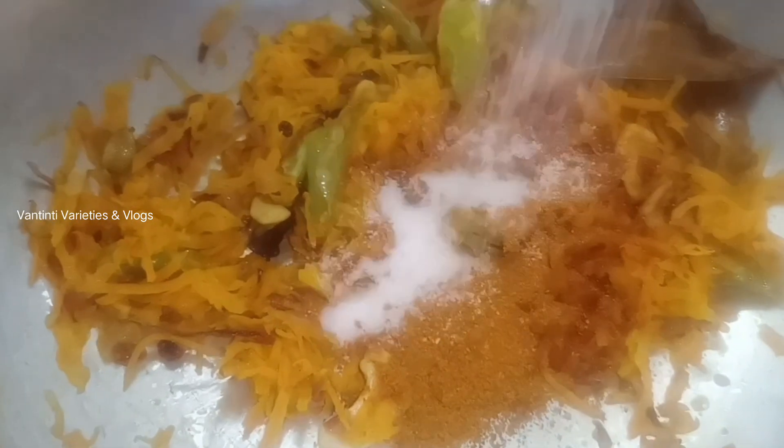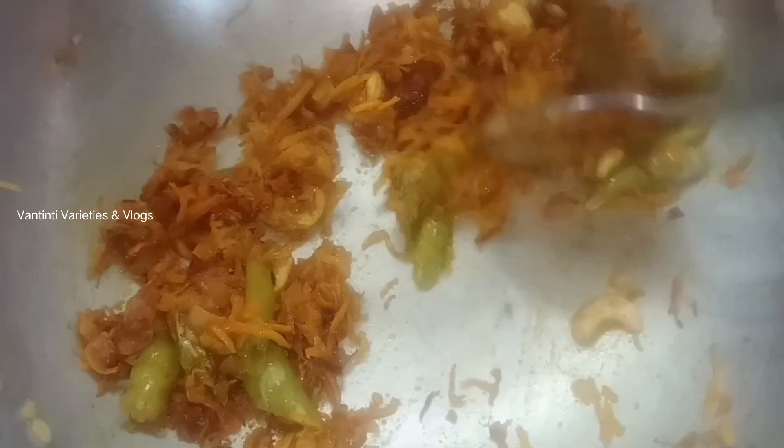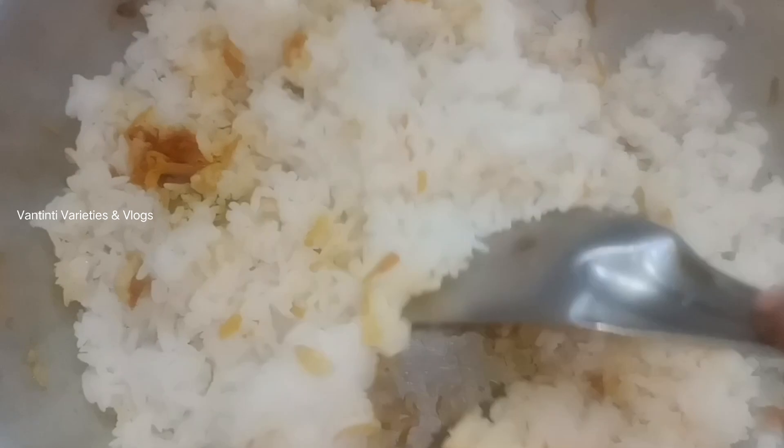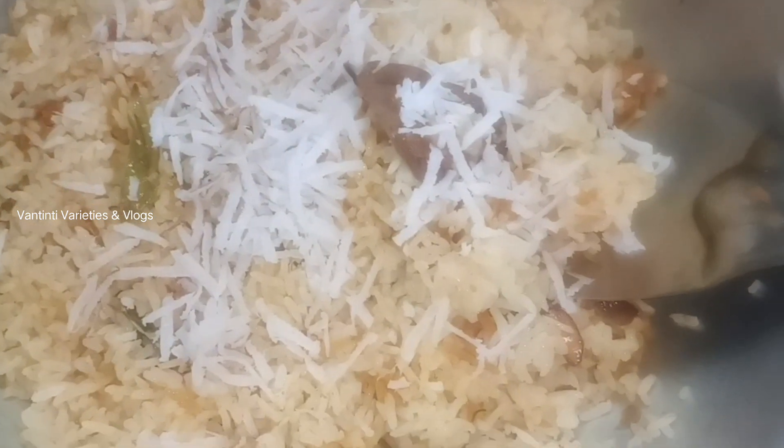Add one tablespoon. You can use a teaspoon of water and wash it on low flame. After you wash it with a cup of water, make sure you use a cup of water, then wash it again with a cup of water.